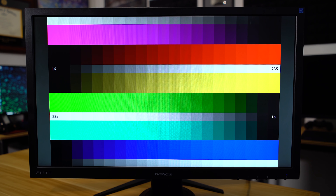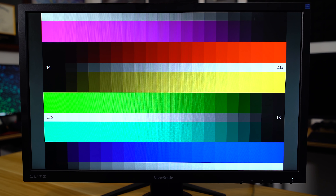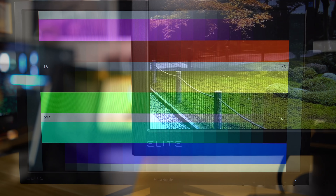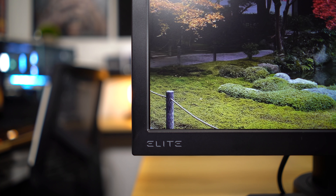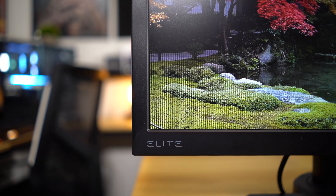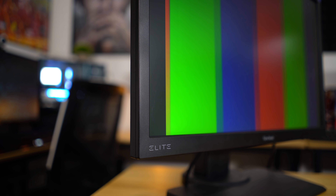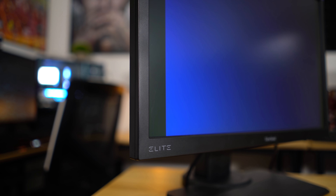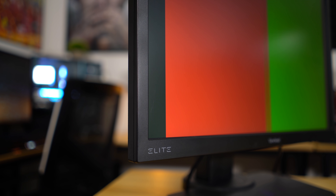You might be thinking this ViewSonic seems like the obvious choice — most of us build PCs to game on, so why wouldn't you choose it for around $250? And I'd say most of you probably should. You can fine-tune individual colors like reds, greens, and blues to improve color reproduction on this TN panel. TN gets a bad reputation on Reddit and YouTube, but when you're only paying $250 for a high refresh rate panel and can still fine-tune colors to look decent, it's way better value than an IPS counterpart that costs $100 to $150 more. Most gaming panels in this price category are TN — it's cheap technology and easier to overclock to reach 144Hz.